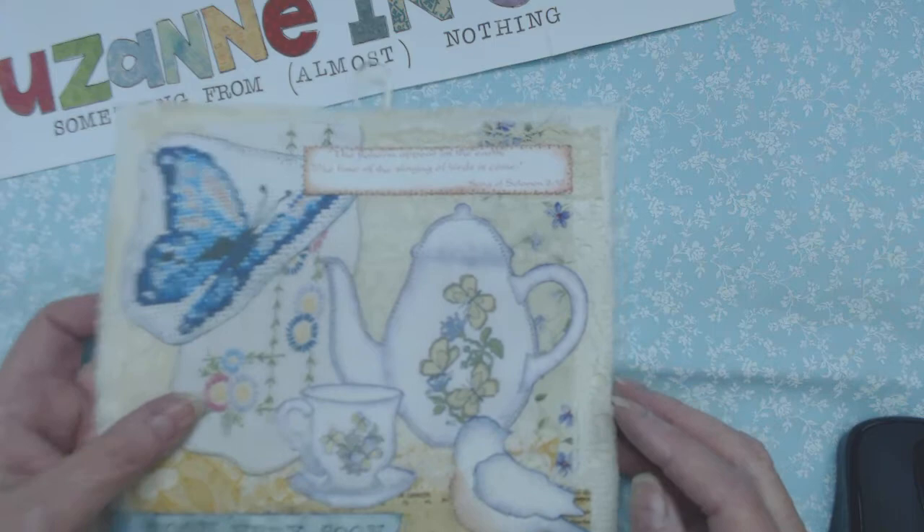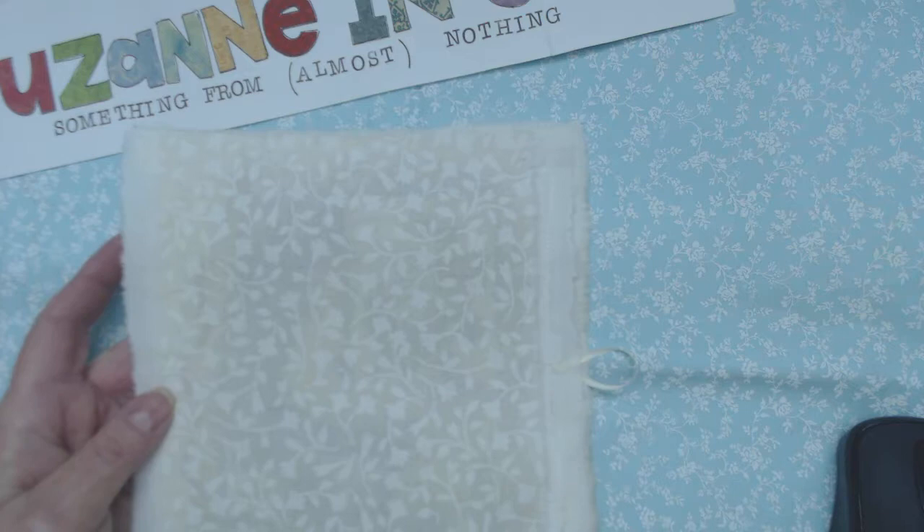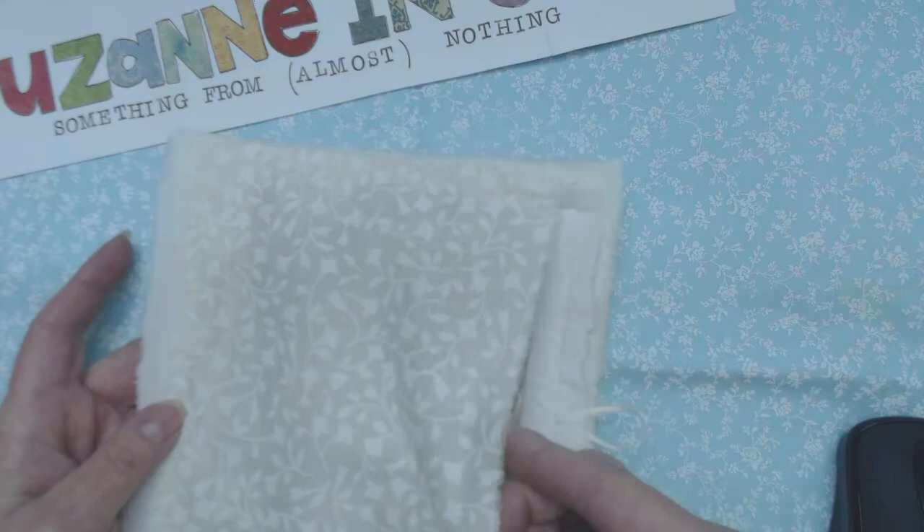That'll be a nice gift for her — she loves butterflies. On the back I sew a pocket on with just a hand running stitch, not going through all the layers, and it's a pocket with a raw edge. I like that.